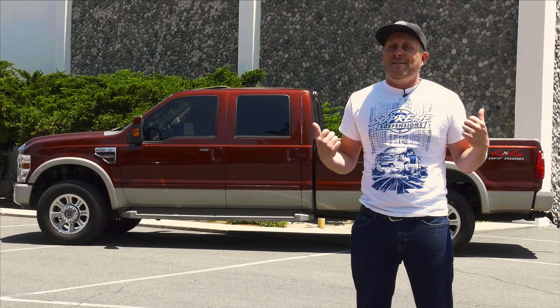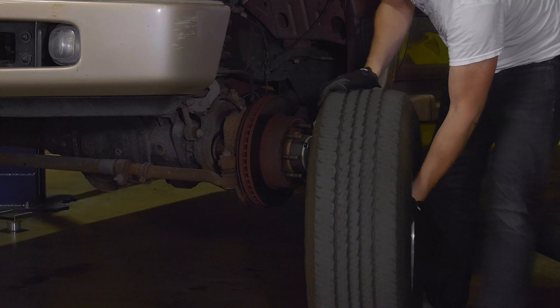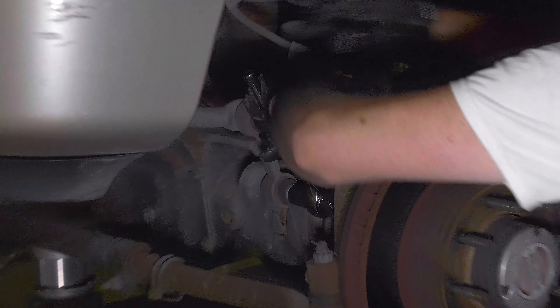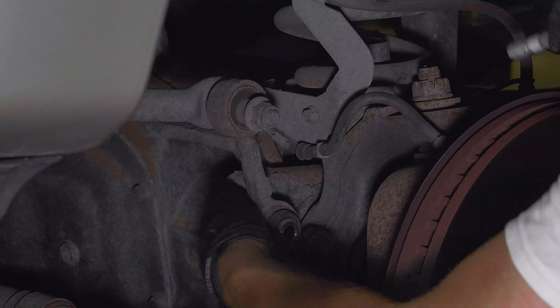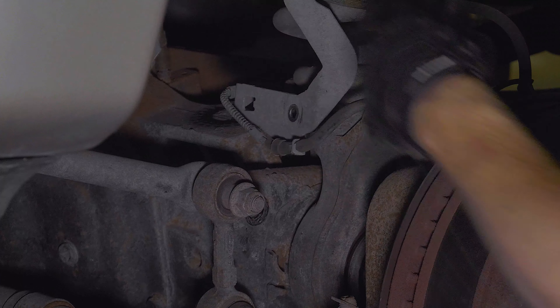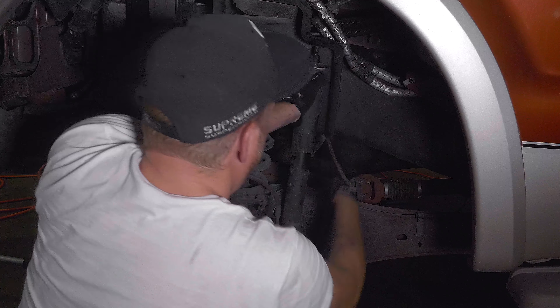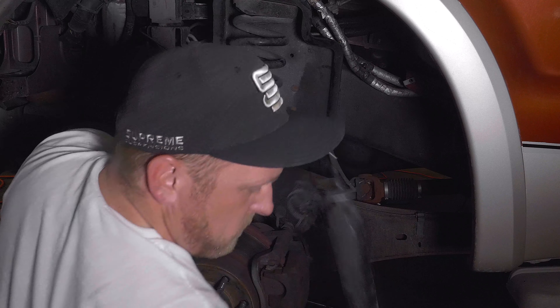So let's roll her in the shop and tear it apart. Once you get the wheels off, disconnect the sway bar links from the axle. Undo the brake line brackets. With the front axle supported, unbolt the lower shock mounts, and then go after the uppers so you can pull the shocks out and set them aside.